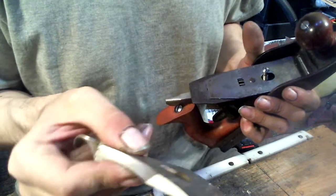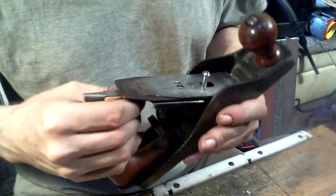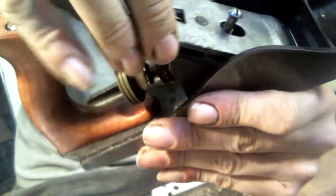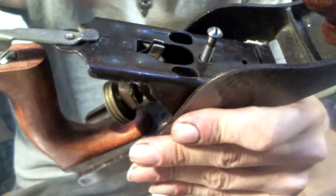There's no engraving on the chip breaker that came with it, which I don't think is the original. The issue here is this is a sheet metal frog, and because of that it has these raised spots, which I'm probably going to grind down flush.